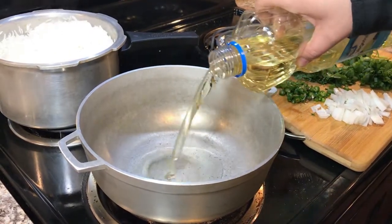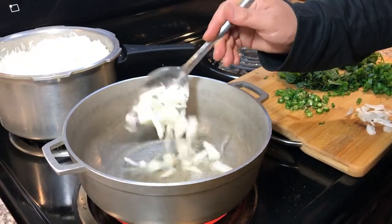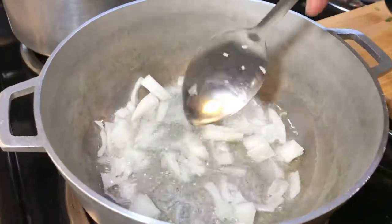Let's add oil first. Our oil is hot now. Let's add the onion first and we're gonna cook our onion light brown.